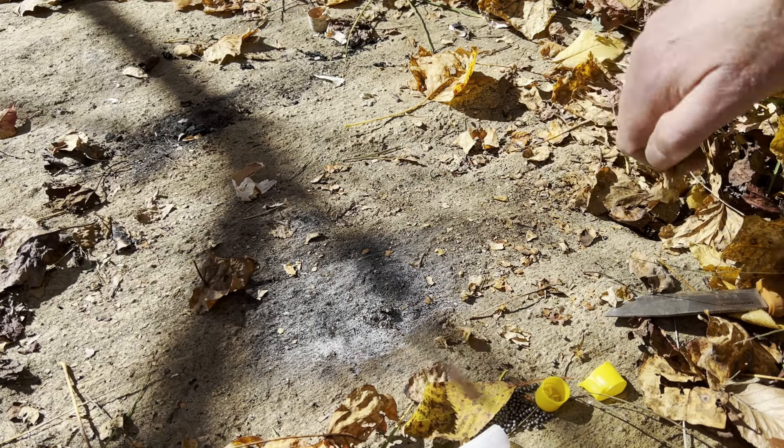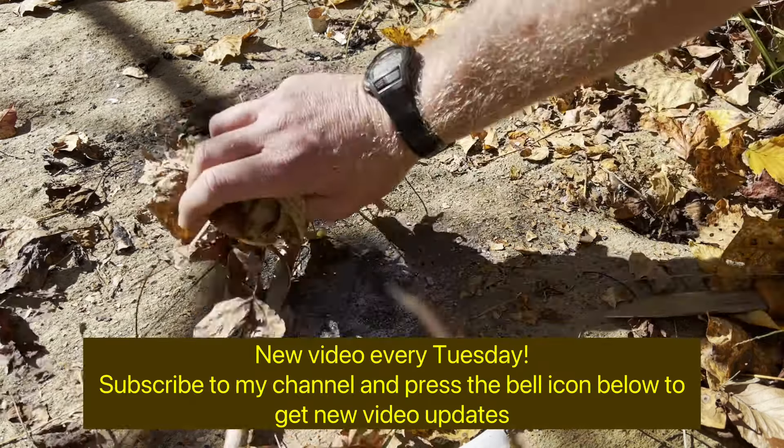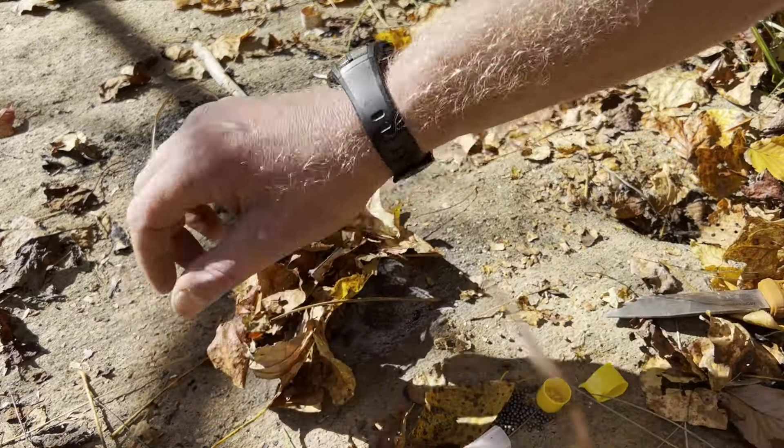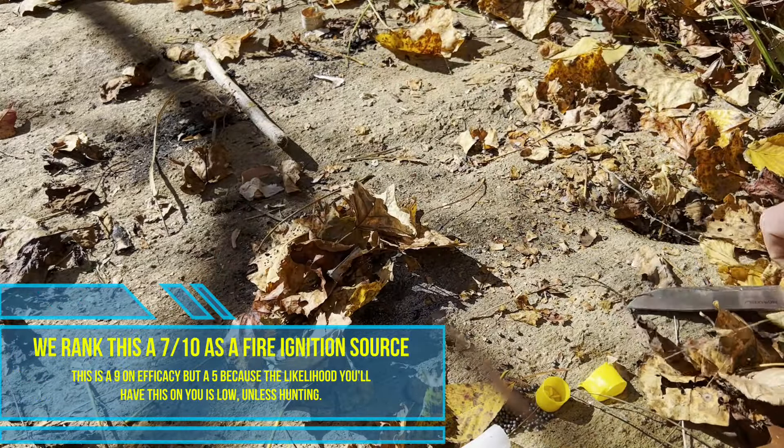The wind is going towards my tinder, so I'm going to put some leaves downwind so all the heat and flames travel into the leaves. Be careful — this is very flammable. It's more combustible than flammable, which means it's going to burn real quick.